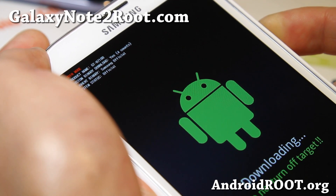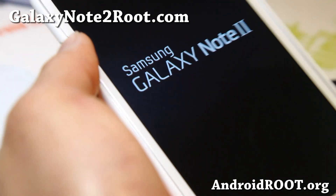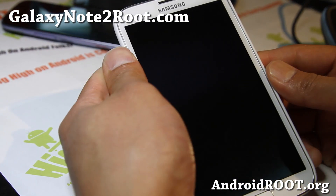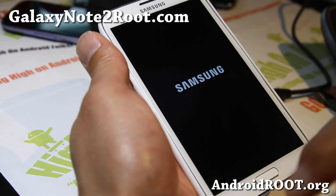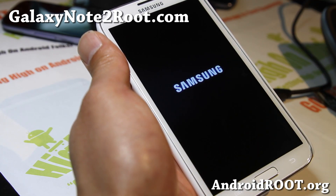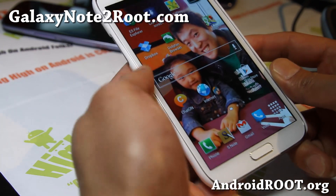If you want to reset it, you can download and use the TriangleAway app on the market. I highly recommend you buy the donation version because the developer worked really hard, and also it's compatible with all Samsung devices. If you get a new phone, it will be compatible with your new Samsung device and you'll be able to use it without buying it again.